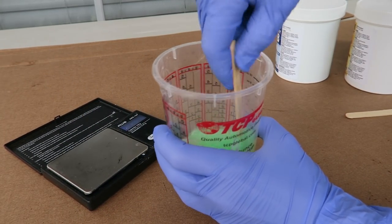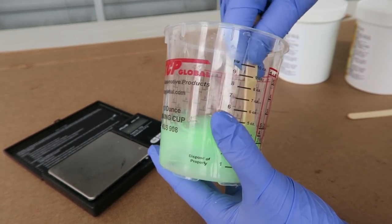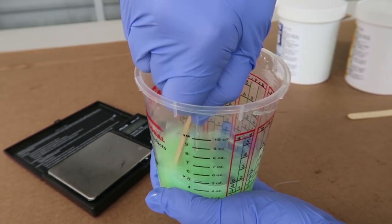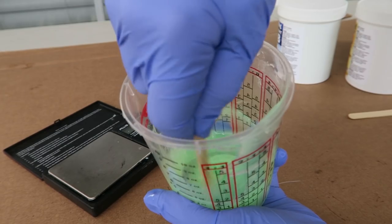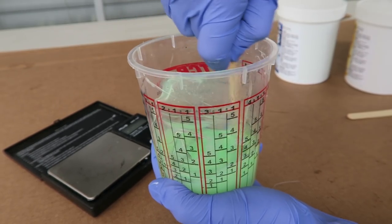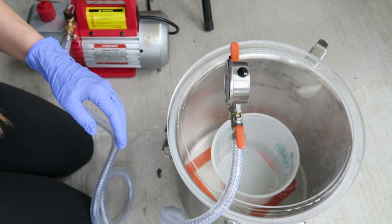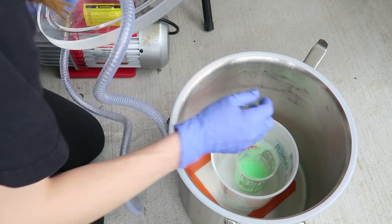Once I've got those measured out I stir this very thoroughly — you obviously don't want any unmixed parts. After stirring for a while I switch out my stir stick just to make sure nothing stuck to it didn't get mixed in. You need to work quickly to take advantage of your pot life, but it does have to be stirred thoroughly or you'll end up with tacky spots. Now I've got it all mixed. I've set up the pump outside because the vacuum pump releases oil into the air — this is not a type of pump you want to use indoors.